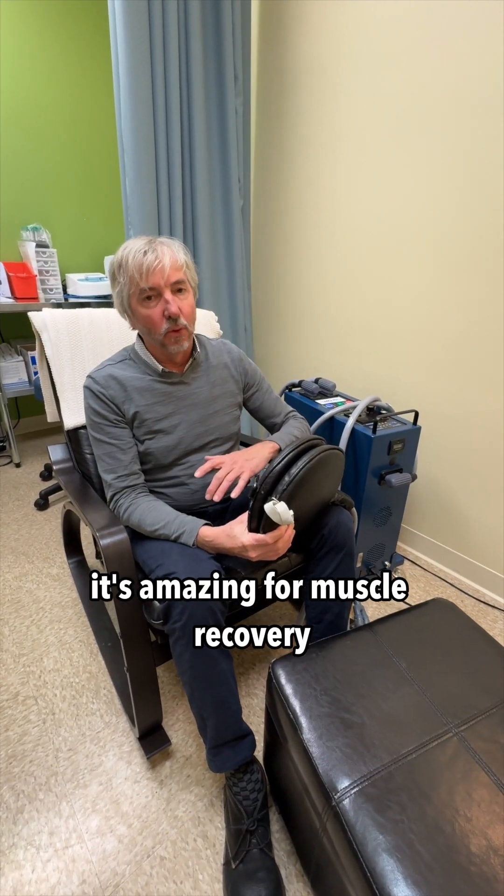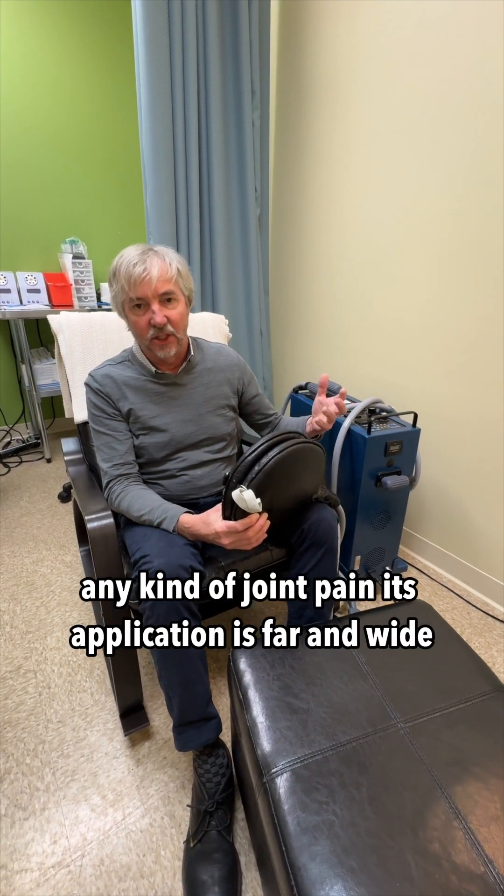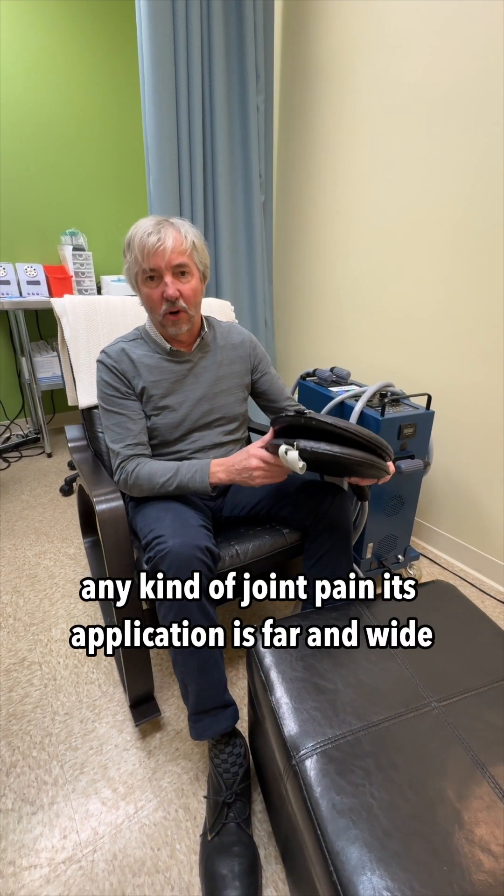It's amazing for muscle recovery, for tendinous injuries, ligamentous injuries, any kind of joint pain. Its application is far and wide.